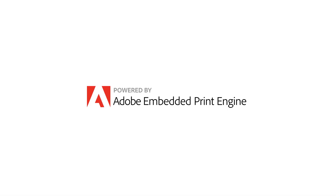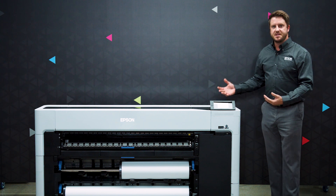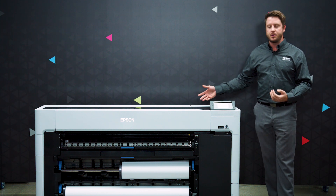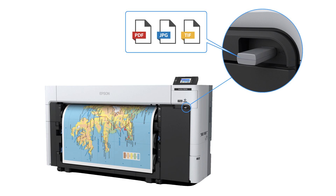This new platform has an Adobe embedded print engine built into the printer for very impressive processing time and convenience for printing PDF files. That processing is up to three times faster than our previous generation printers and allows you to print PDFs directly with the printer without having to use a PC.